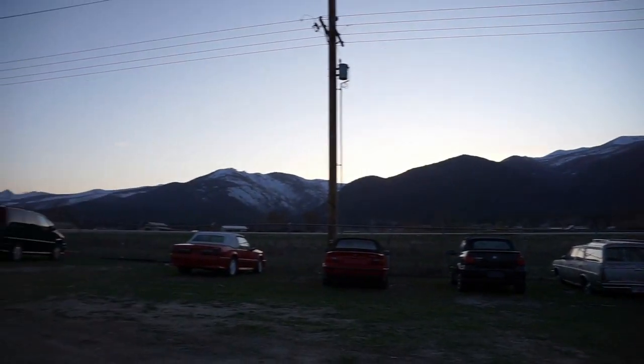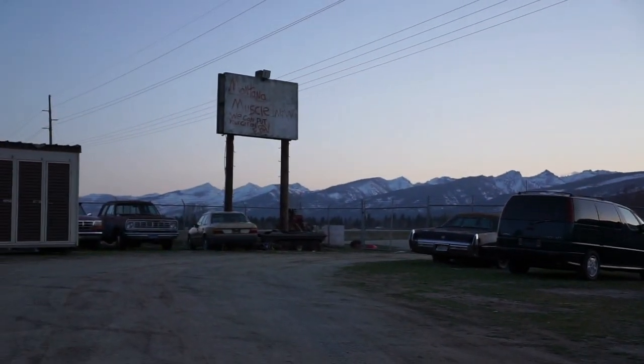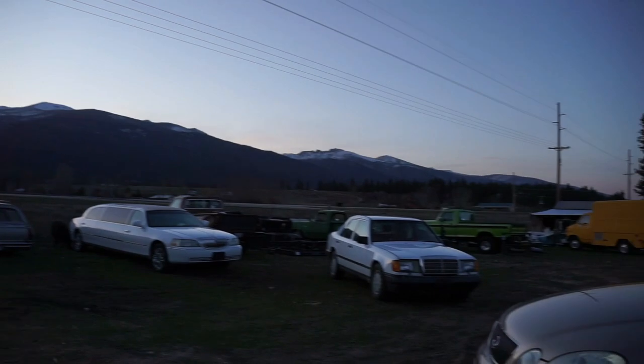Absolutely gorgeous night out here. Lights are going to kick on in a second. Gee-haw — thanks for watching, we'll talk to you.